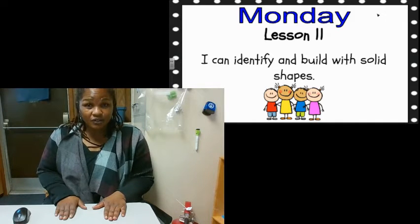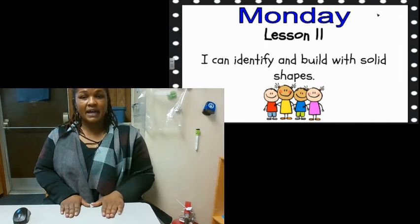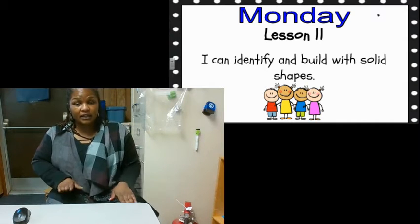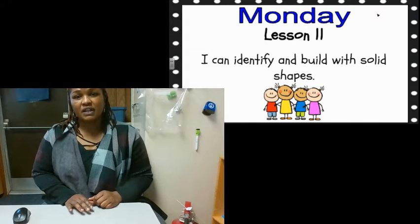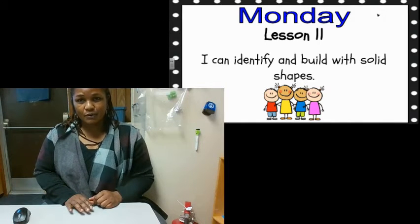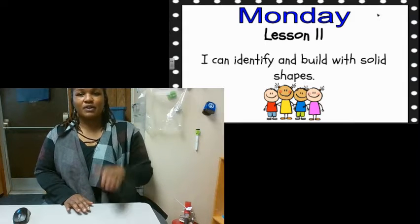The last number you say tells you how many. Practice counting and patting the table or your leg or a drum if you have one at home. And we're going to stop when we hear the number seven. What number are we going to stop on? That's right, seven.